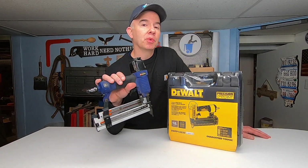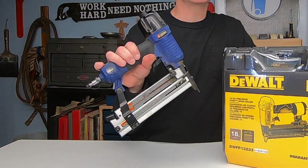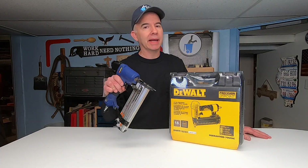I finally got fed up with my cheap 18 gauge air nail gun. It's been oiled and cleaned, but the thing just keeps on jamming. I think it's time that it just head on over to that big scrap heap in the sky.